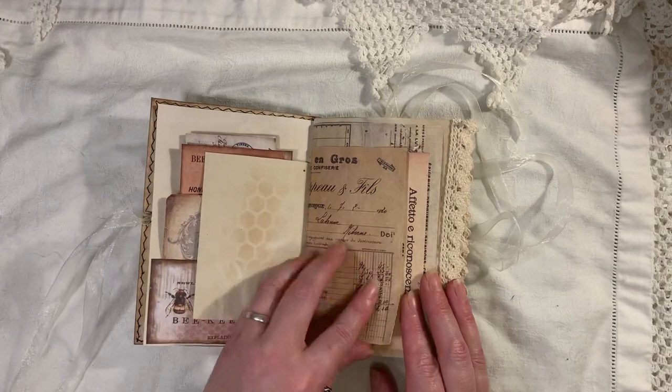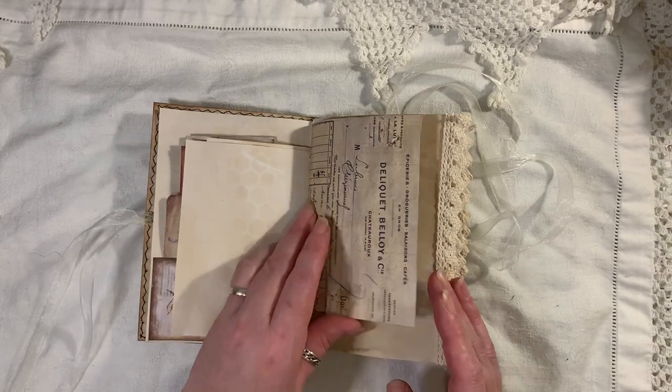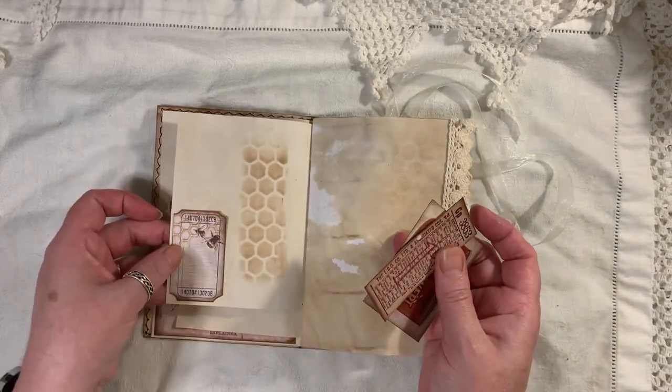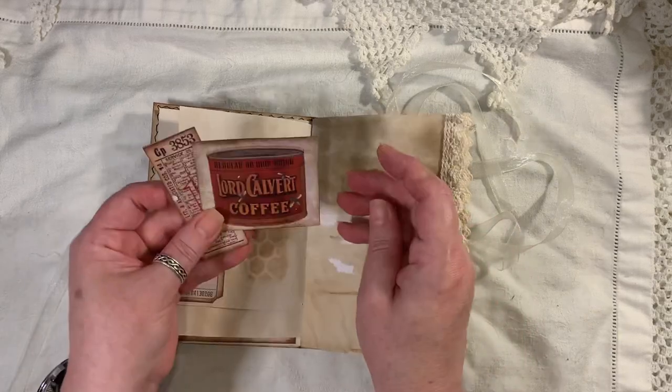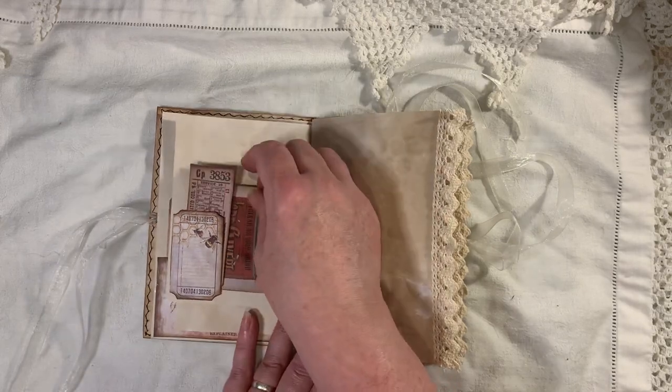This is some vintage ephemera. There's some music paper — again, that's been stenciled. I think every page has got a little bit of stenciling on there. Just used a little ticket here as a little tuck. This is from My Porch Prince. These tickets are from Artie Mays.